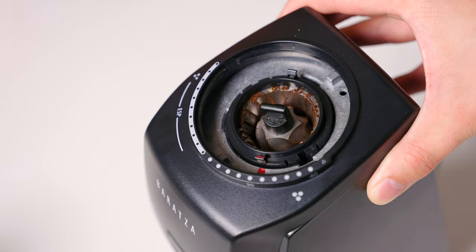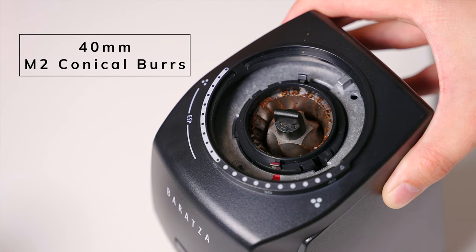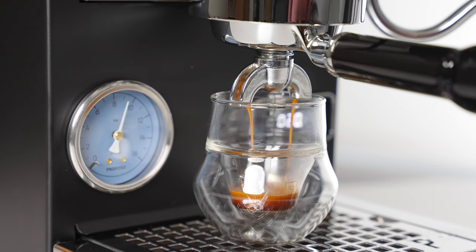Let's talk about the grind quality you're getting for your money. The new Encore ESP features upgraded 40 millimeter M2 conical burrs compared to last generation's M3 burrs. While I haven't personally tasted the older M3s, so I can't really comment on the significance of the upgrade, what I can say is that I was pleasantly surprised by both the espresso and filter coffee that this grinder was able to produce. We are genuinely living in an amazing time where you can get this level of grind quality in an electric grinder at this price point. Espresso shots were sweet, they had good body, and they weren't muddy or muted.